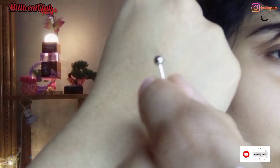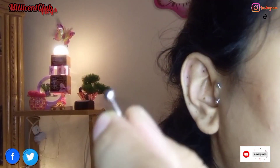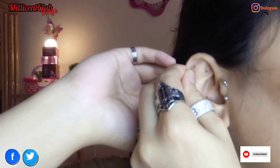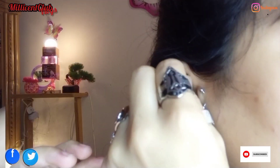I'm wearing a helix piercing here — front helix. I want to tell you that these barbells are very small and tiny, so that's why I use a mirror for this.